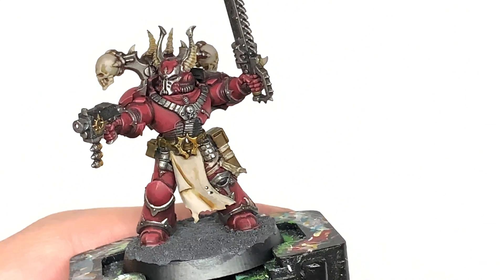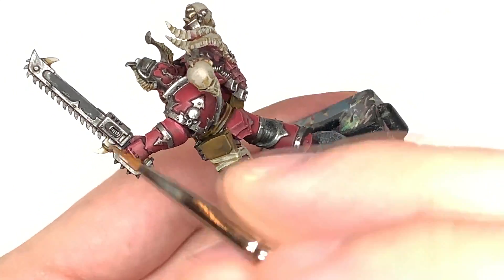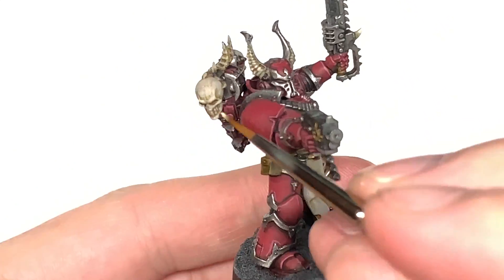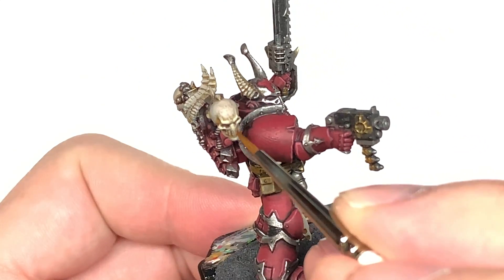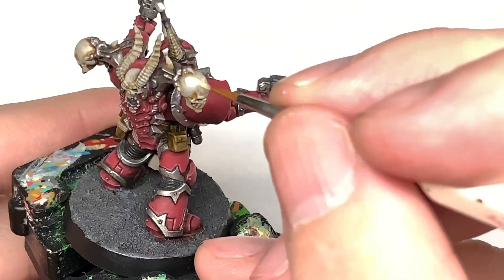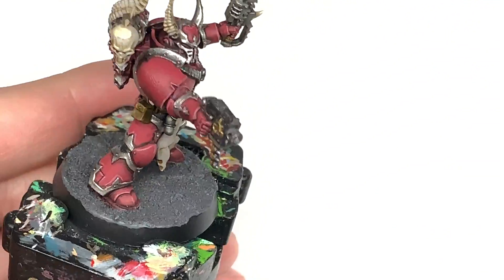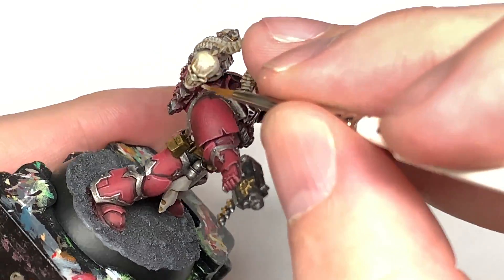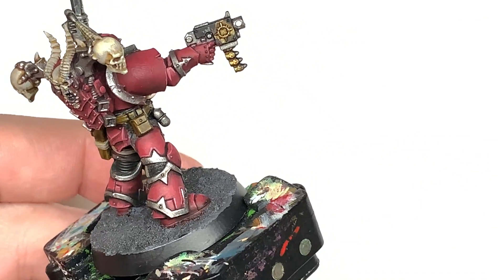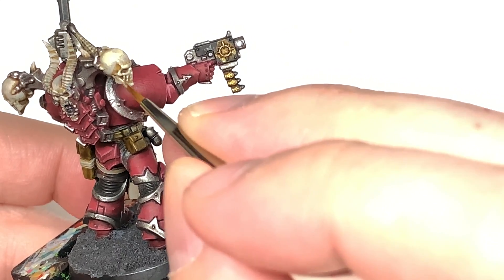I'm going to use Citadel Ushabti Bone to highlight all those bone sections. With the little bony teeth or spikes that are coming out, we're going to do the end 50% of those with Ushabti Bone. Then I'm going to start highlighting the skulls, thinking about where the light will be catching them — including the skull on the back and any bony protrusions from the top of the helmet, almost like horns but not quite.